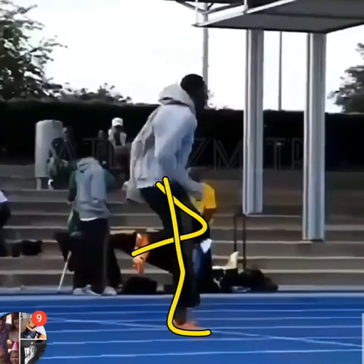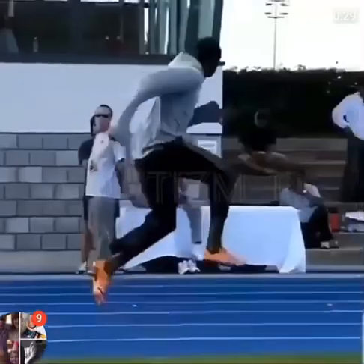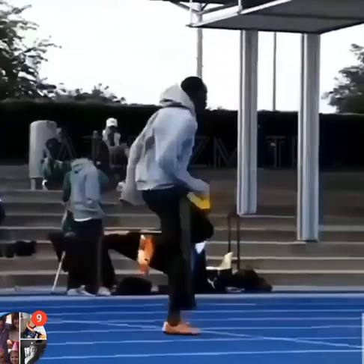Okay, so when he actually starts running, this is more of the shape that's actually on landing. Okay, hope this helps. Let's go.